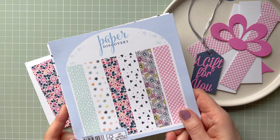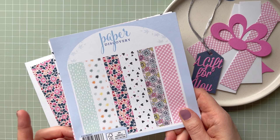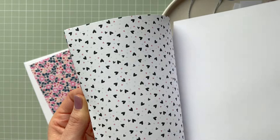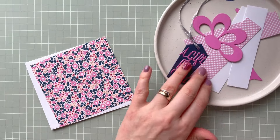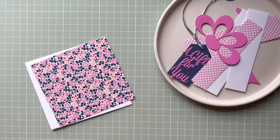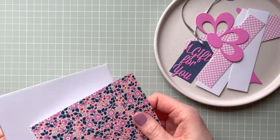For this project I'm going to use this Paper Discovery paper pad — it's six by six. I'll link it below the video together with the die set. It's a really nice paper pad that I've used a few times. I'm using this one and this pink one, and I think they work well together. I'm also using this pink cardstock and this dark blue cardstock.